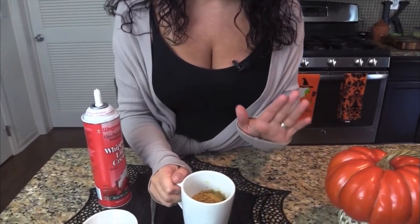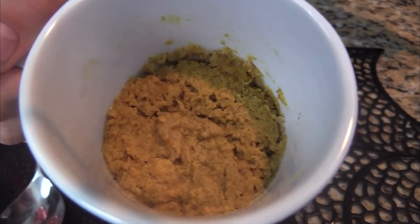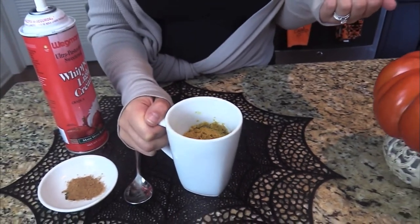It's still cooling but I want to show you what it looks like. It has risen a little because of the baking powder, and you can see all the pumpkin pie spice running through it — it smells out of this world. It's like a classic flavor you expect around this time of year. The fact that I can still eat it and keep my low carb lifestyle is just amazing. Let me show you how I like to serve it — with whipped cream, of course.